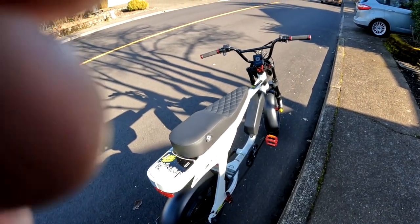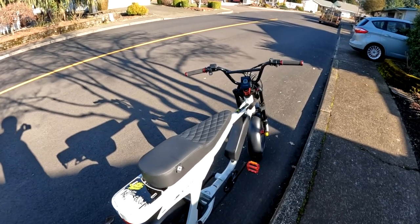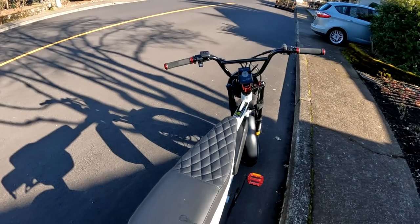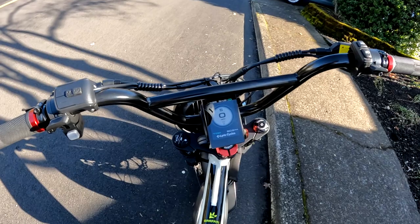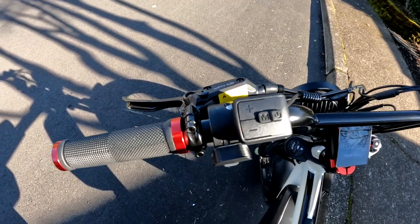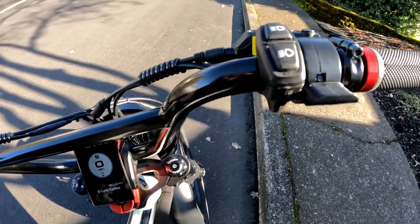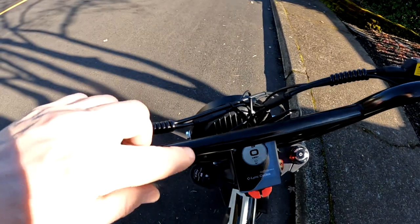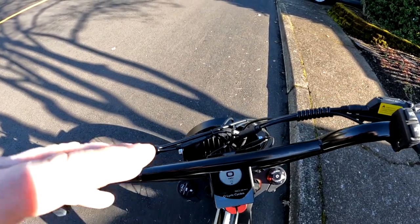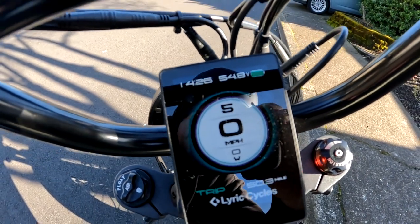Welcome back to the channel. On this video we're going to take the Lyric Graffiti e-bike for a ride and talk about three things I would not swap on this bike. First, I want to show you a good look at the dash here — this is what it looks like. This bar tends to get in the way of seeing how much battery is left, so I have to look back to check the voltage.